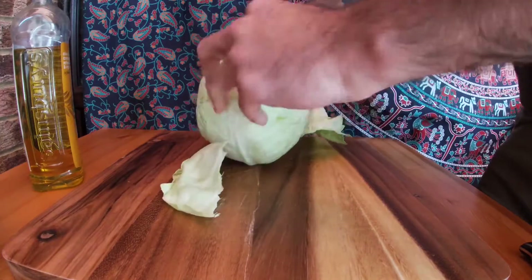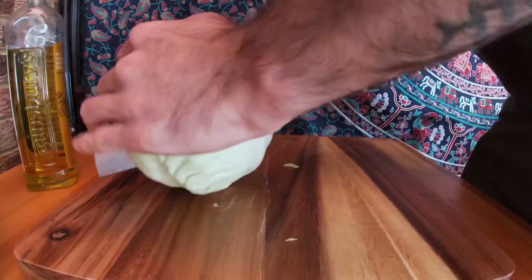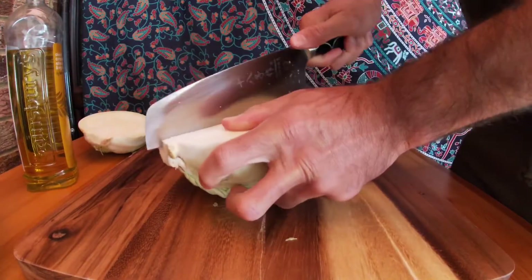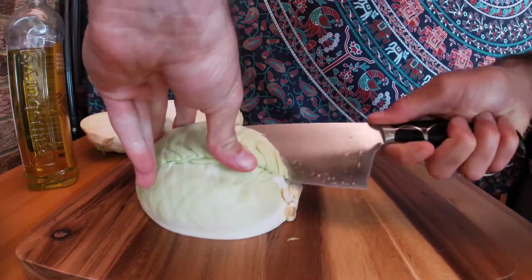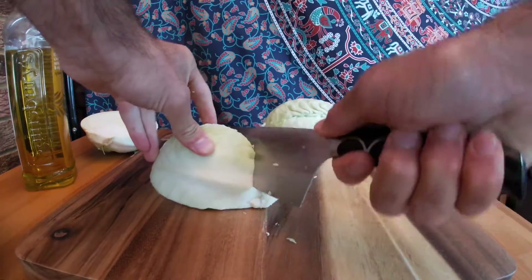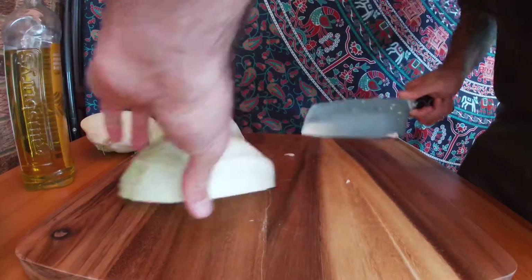We're going to start by taking the outer leaves off our cabbage and then we're going to begin chopping it. Just going to chop it in half like so, and then those halves you're going to chop in half. Turn it on the side and cut the core out just like that. Once we've taken off the core we're going to cut those into half once again.